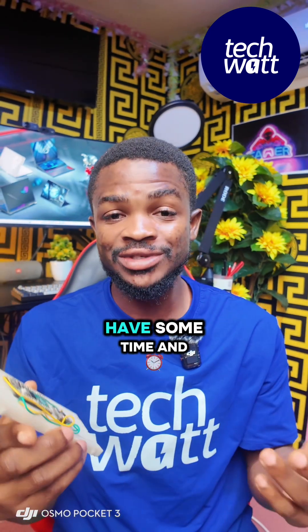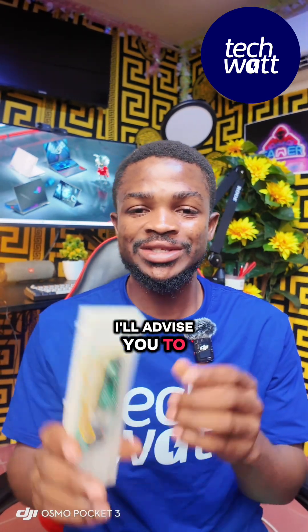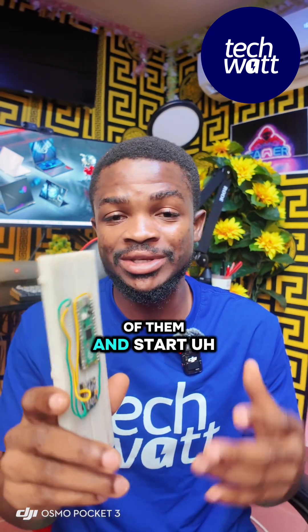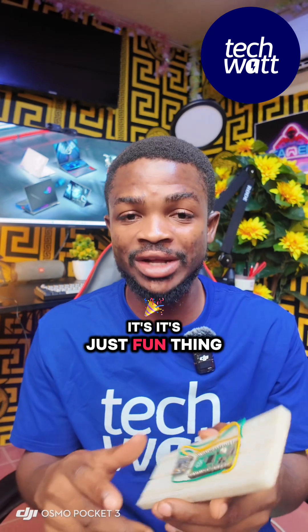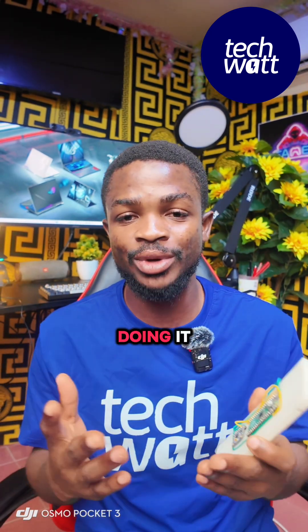So if you have some time and you don't know what to do, I would advise you to start learning something about these hardware boards — get some of them and start learning how to connect and write code to talk to this hardware. It's a fun thing to do and you are going to learn a lot in the process.